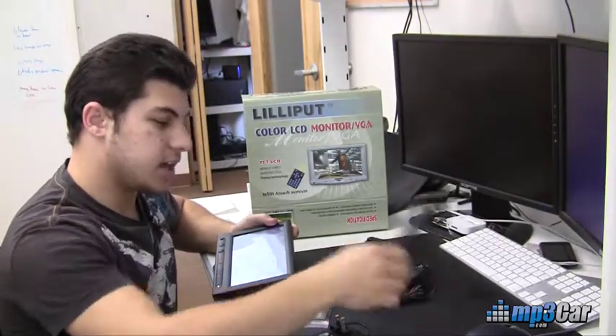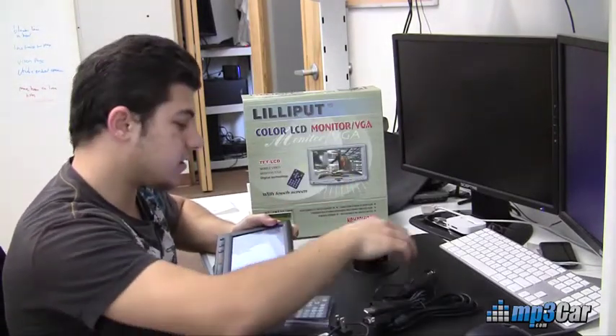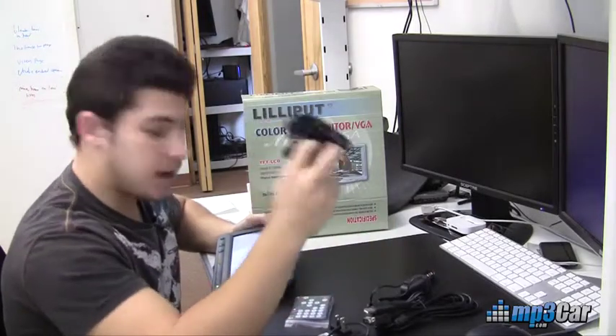What's included: a remote, a video cable with USB on it, a filtered cigarette lighter adapter, and then a mount for it as well.